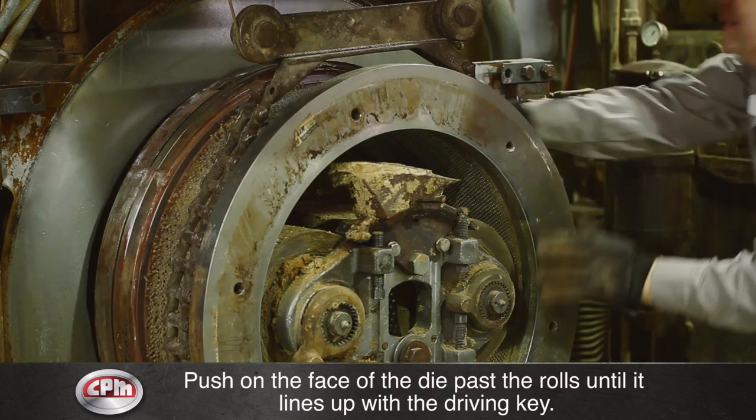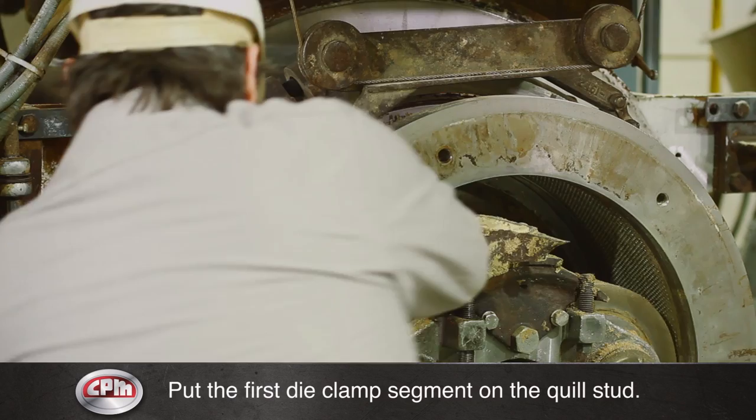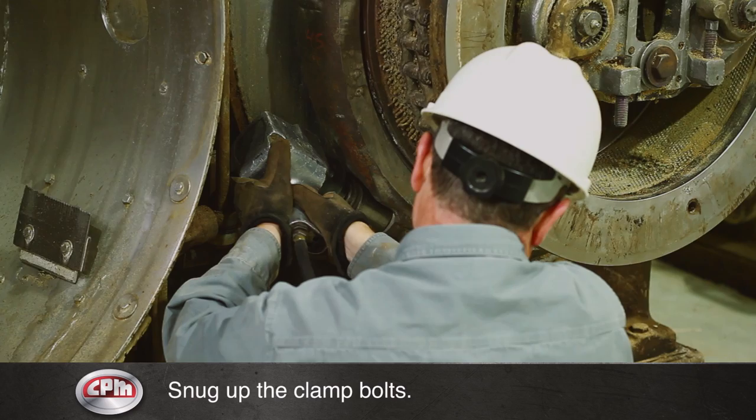Leave the hoist chain and die cable attached. Put the first die clamp segment on the quill stud — this will hold the first die clamp in position while installing the second and final die clamp segments. Be sure to match the letters on the die clamp segments. As you tighten the die clamp bolts, use care to maintain equal gaps between the clamp segments. Once the segments have been attached, snug up the clamp bolts and remove the die hoist chain assembly and cable.